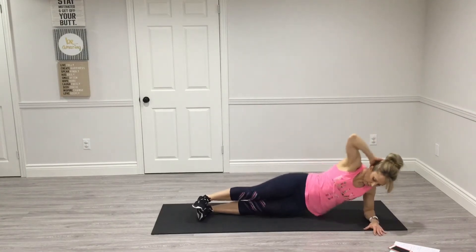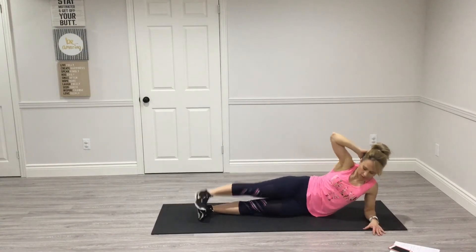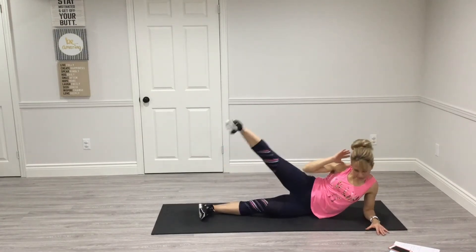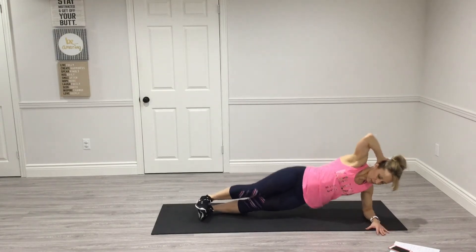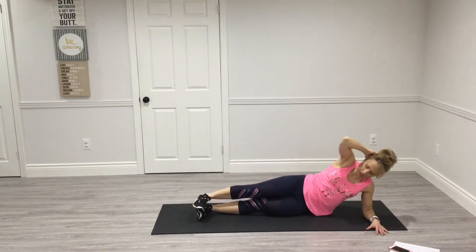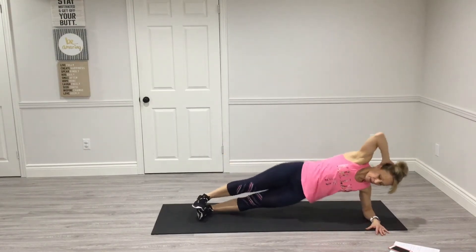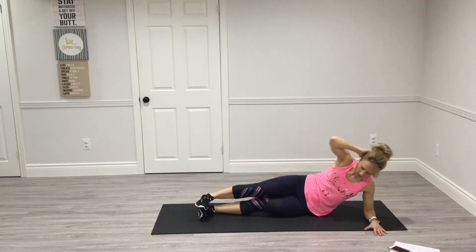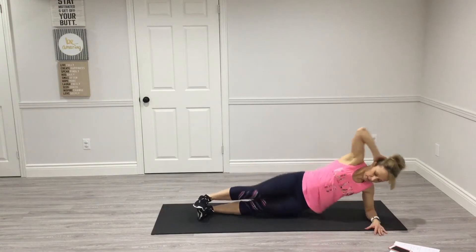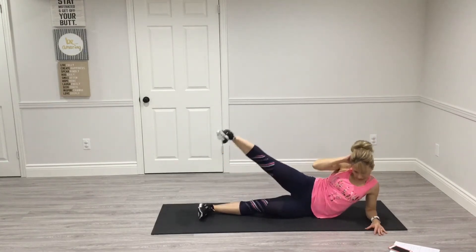Lift your hips, come down, leg lift. That's one. Up, down — 2, 3, 4, 5, 6, 7, 8, 9, 10. Good.